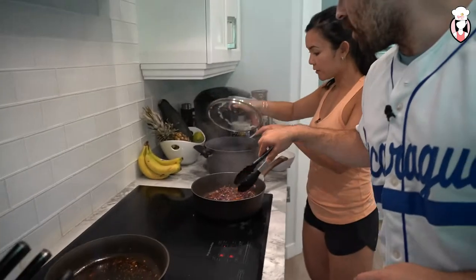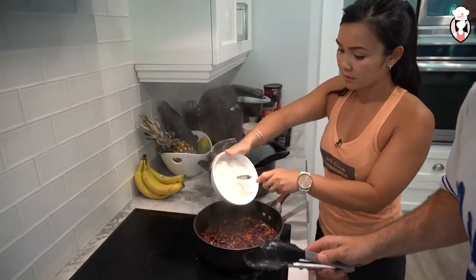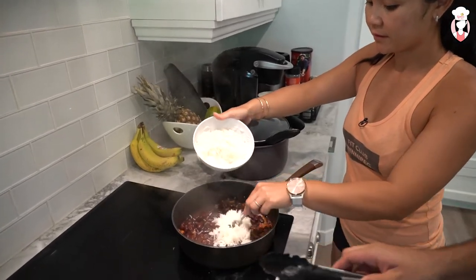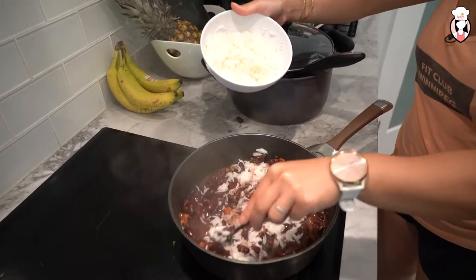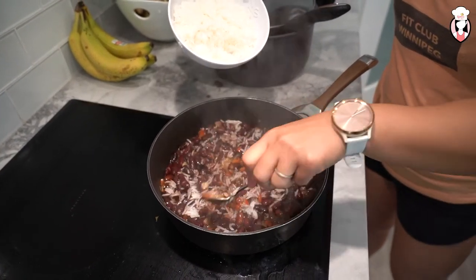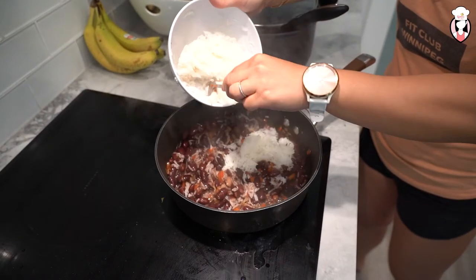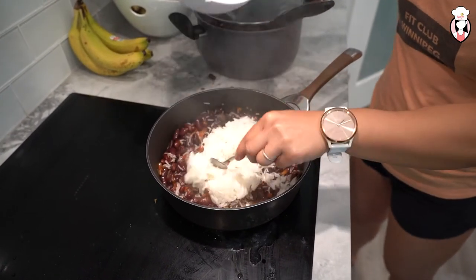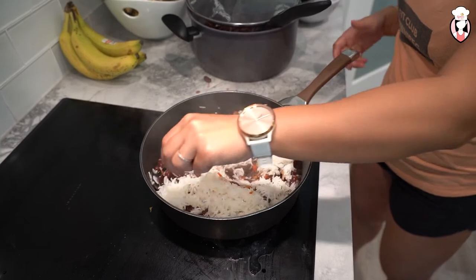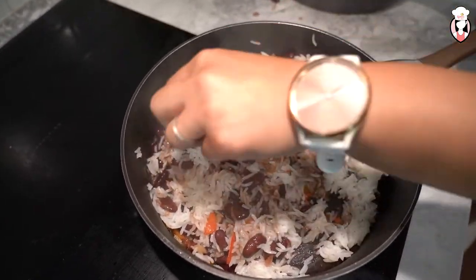Let's add the rice in there. All of the rice? Yeah, let's go half of it first. I'm just going to mix it all in together — because you want the rice to absorb everything. Should I add more rice? Add more rice, you can add all of it. Just totally mix that in, make it completely mix up together, and then we're going to sit. So we're going to do this while the steak rests for a minute or two. And you don't want to see any more white.